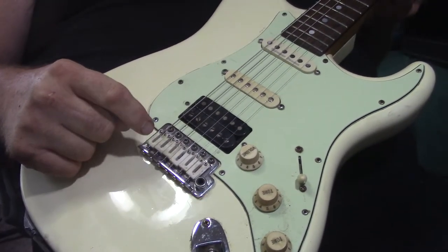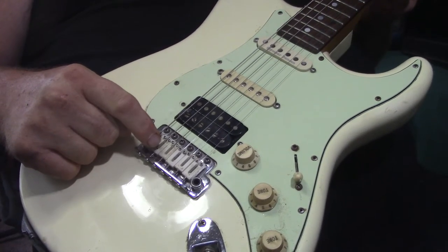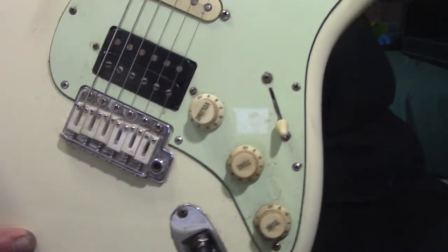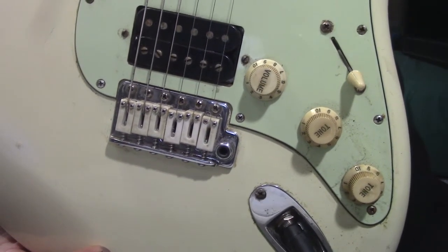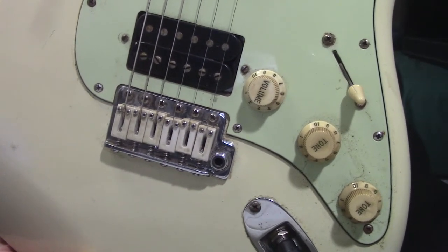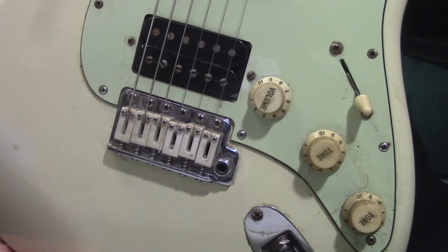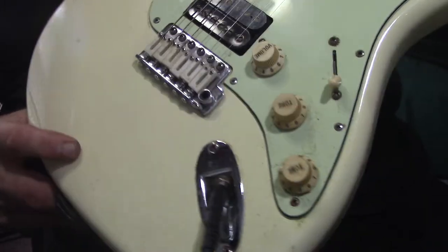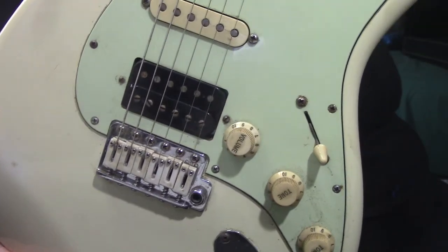These are the GrafTech Tusk Saddles. They're amazing. They add sustain. They stay in tune. They're quality. These are the GrafTech Tusk Saddles by GrafTech.